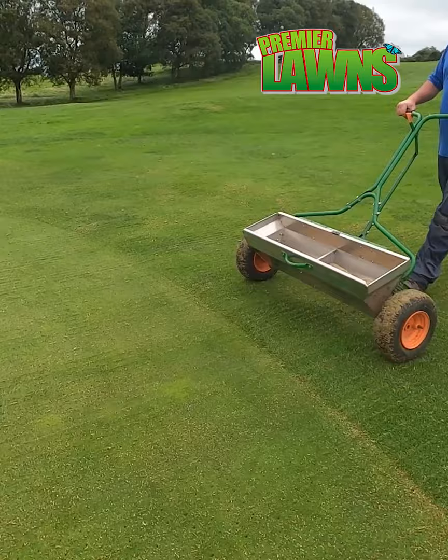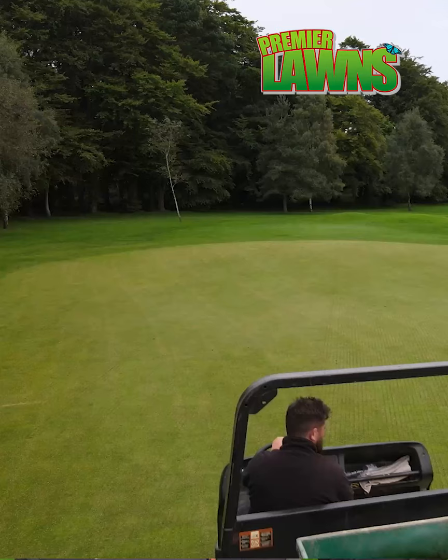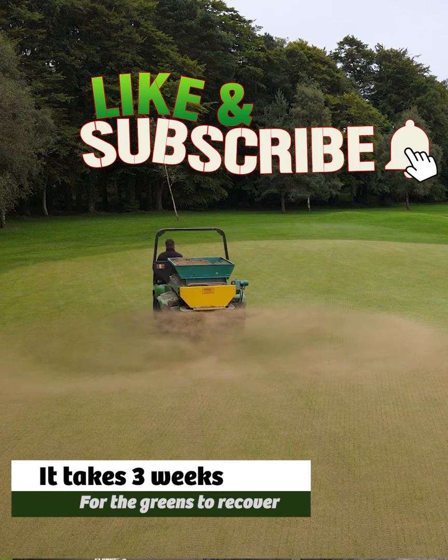After the thatch is cleared up, we overseed with a fescue bent mix. Then we top dress — we spread the sand. We roll that in and then wait for germination of the seed, and hopefully our greens will be back in good condition in maybe 3 weeks' time.